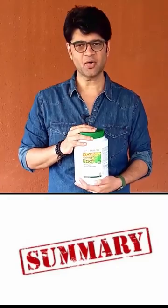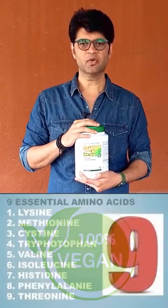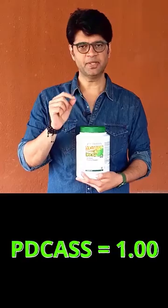Here is a quick summary of Neutralite All Plant Protein Powder. It is 100% vegan. Neutralite protein powder provides all 9 essential amino acids. It has a PDCAAS score of 1.